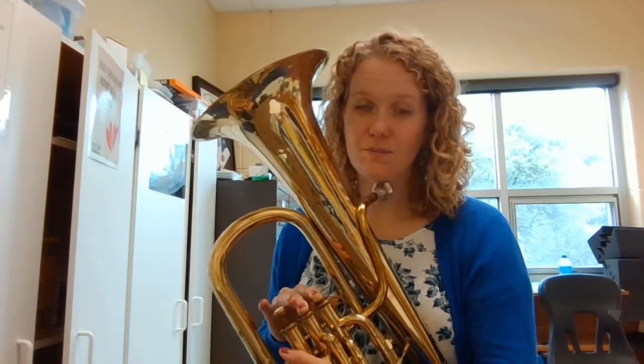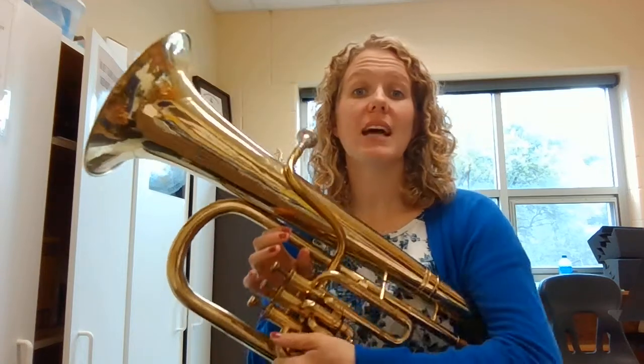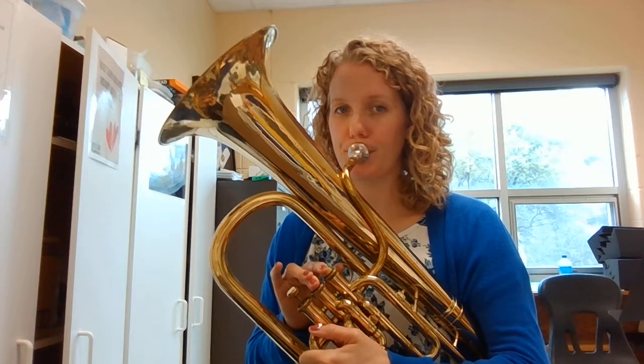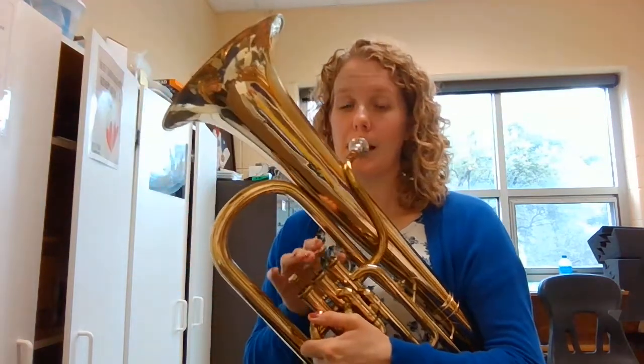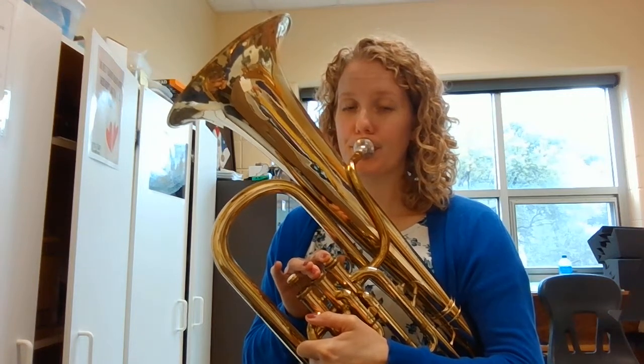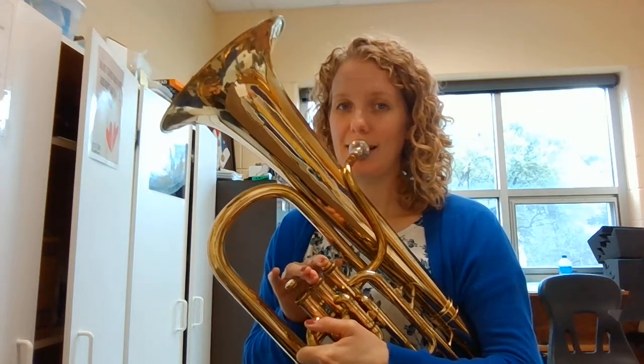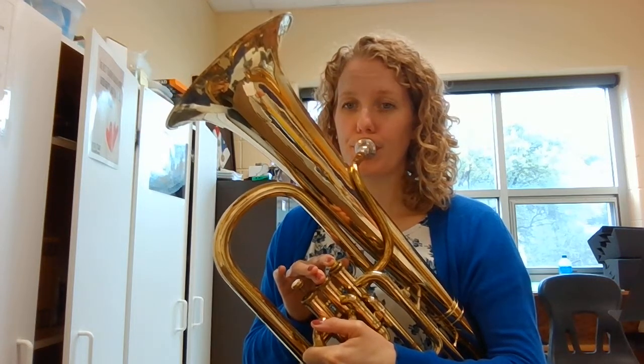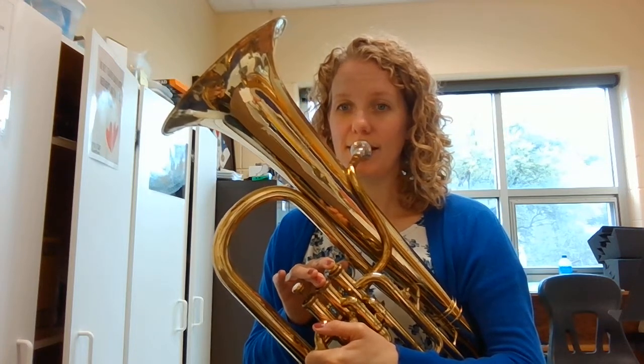Now we're going to do the same thing playing our MI but we're going to practice tonguing. It's going to sound like this — listen. I want you to pause this video and practice playing. Let's go ahead and play that together. Ready. One, two, ready. One, two, ready.